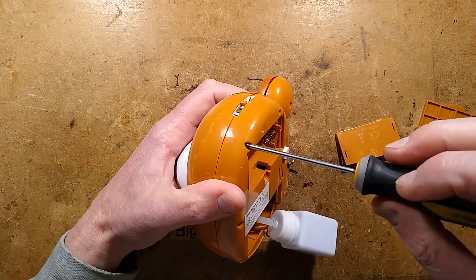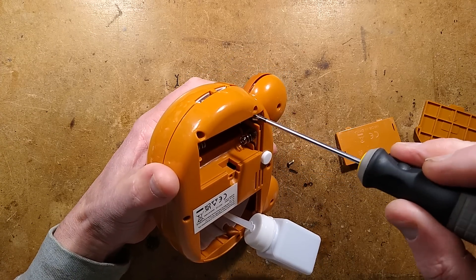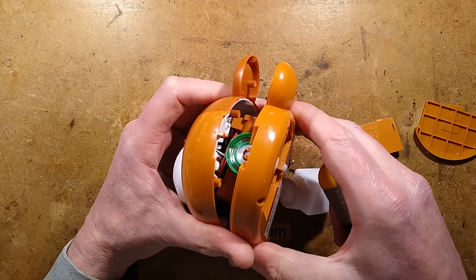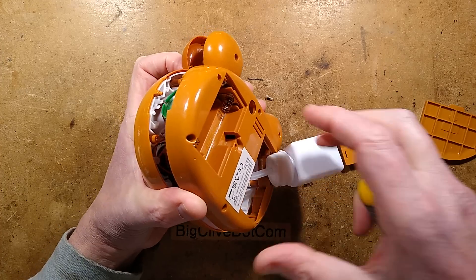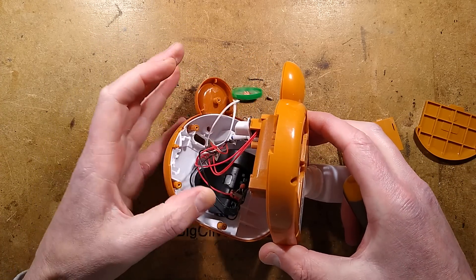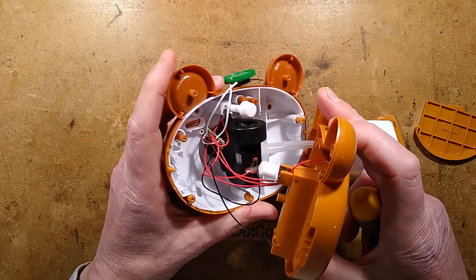Now I've completely lost track of which screws I've loosened, so I'll just give them another spin and see at what point it comes apart. It's coming apart. I would let you hear the music louder from this little speaker, but I'm always worried it's going to be picked up on YouTube's very zealous copyright protection system.